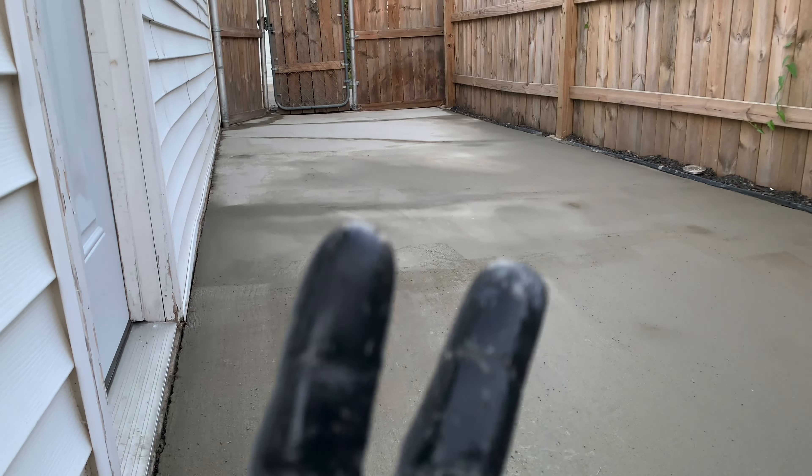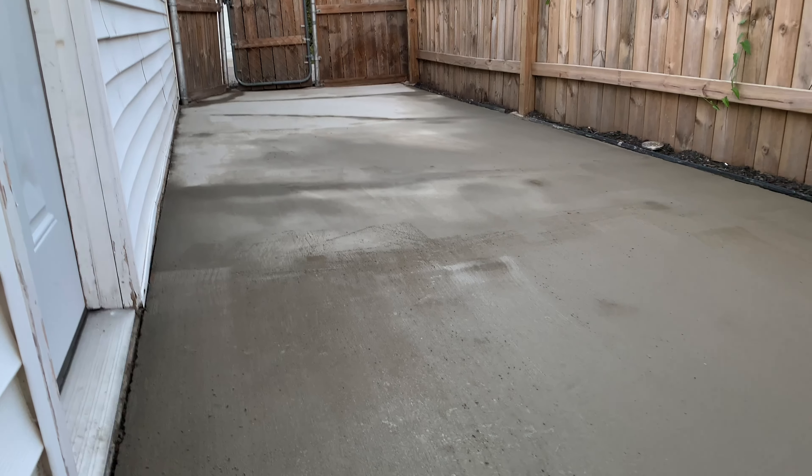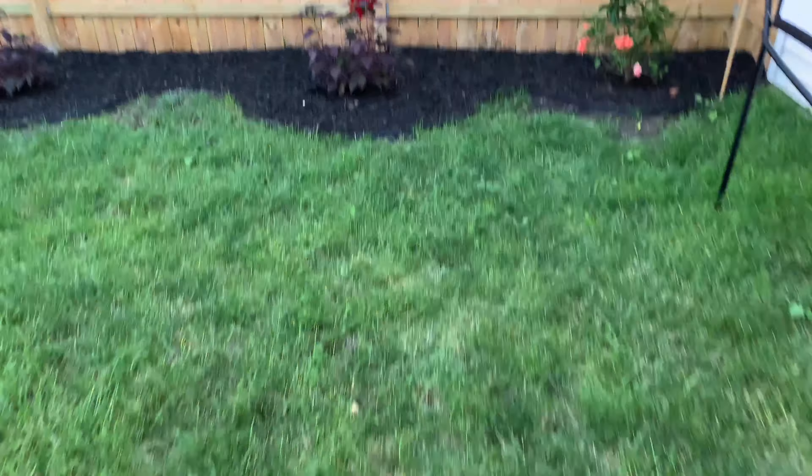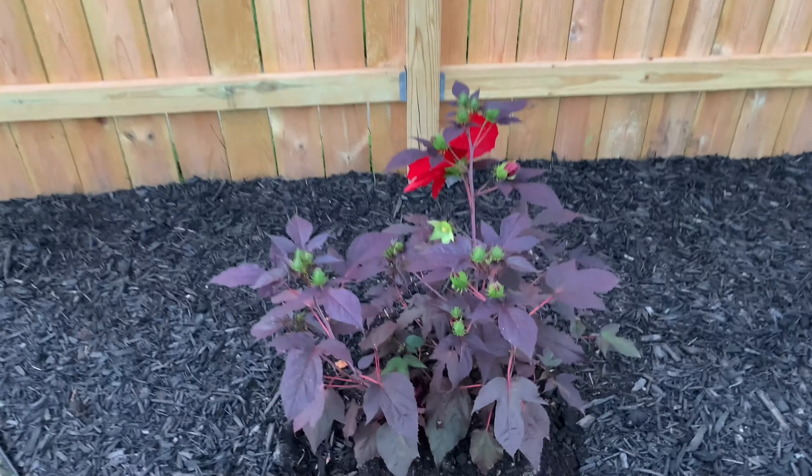Looks good. I think a second layer will do. You know the model — take care of your families, take care of your bodies, take care of your lawns too. Bye bye.